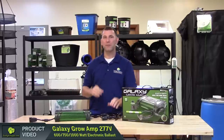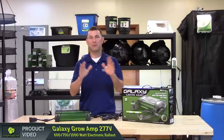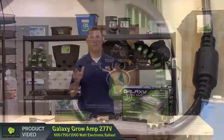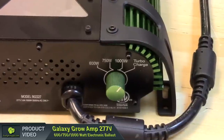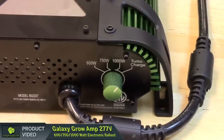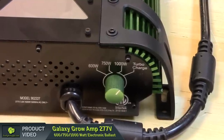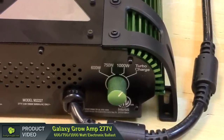The Galaxy Growamp operates at 72 kHz which powers all double ended lamps that Sunlight Supply carries at full wattage. However, because the Growamp runs at this frequency and is truly dimmable, it will also fire all other single ended lamps that we carry within the 600 watt, 750 watt and 1000 watt range.